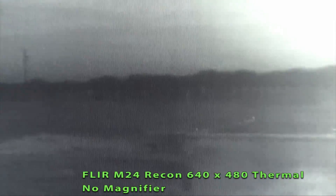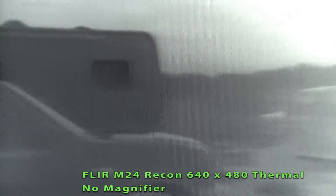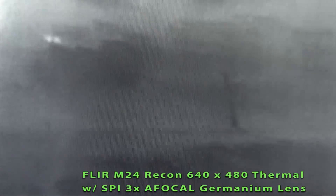We're back to the M24 with the native lens at 1X. Now shooting with the 3X AFocal. It just gives you a little more reach than the native lens.